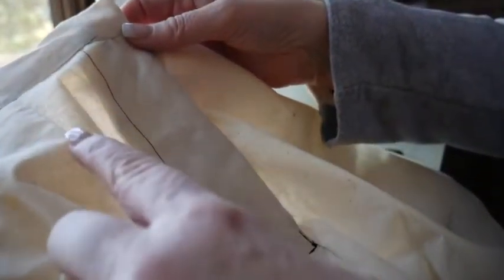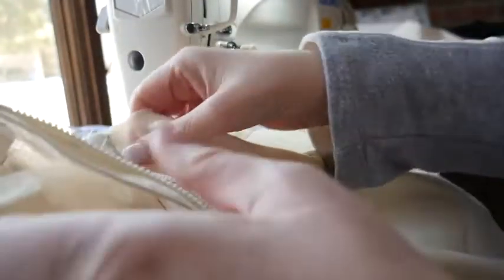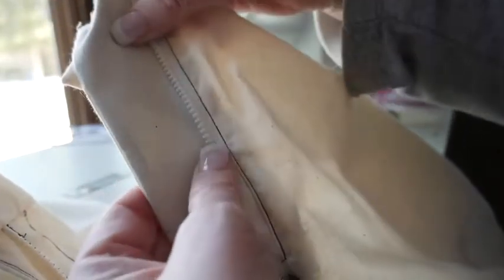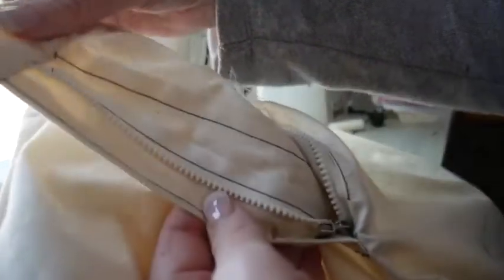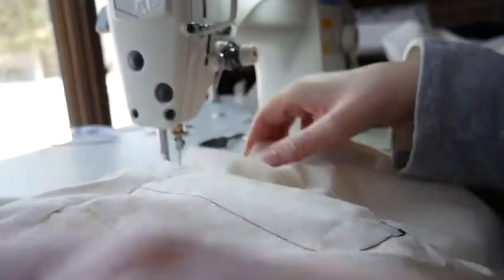Hi everyone. Today I want to show you how to install the J-Fly front to your pants. This is how it looks when it's open. Just go over the parts that you're looking at. This is called the fly shield, which you can see is under the zipper part. We'll have a fly facing in here and then your zipper, and that's pretty much it as far as that goes.